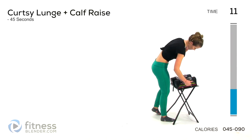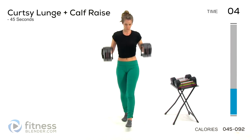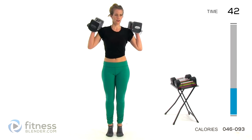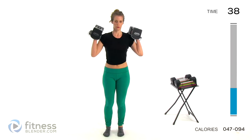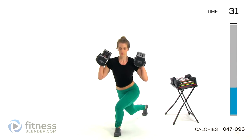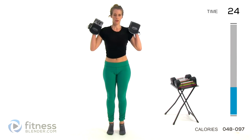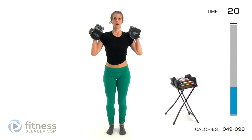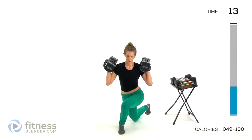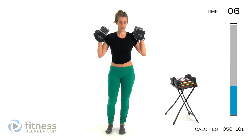We're going back to that curtsy lunge. I'm going to be using eight pounds per hand. I'm sweating like crazy already. So back and behind your body. Go down into that lunge. Come to the center. Toe raise. Slow and controlled. Don't rush anything. You want well-developed strength through the entire range of motion. Almost done. Moving on to the new group — a fresh batch of torture.